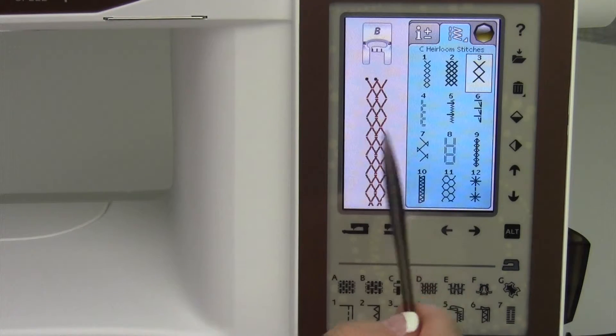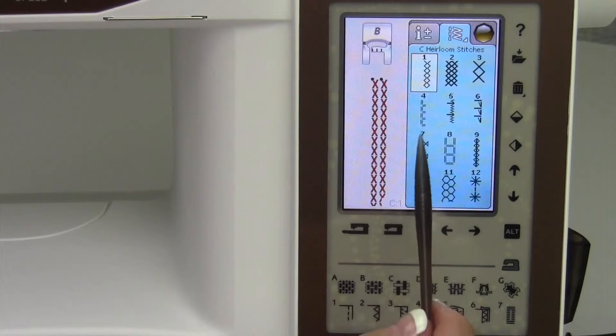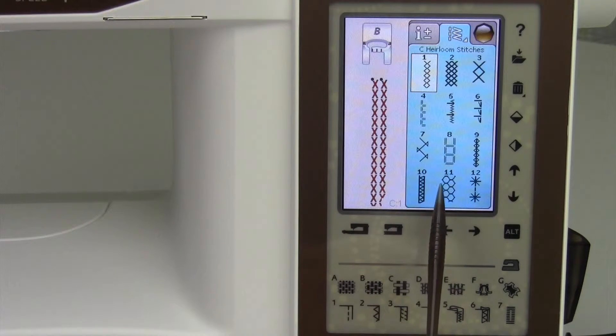Let's just pick this stitch. See how it's kind of doubled up? It's not what you would have expected, but if you sewed it out, that's what you would get.